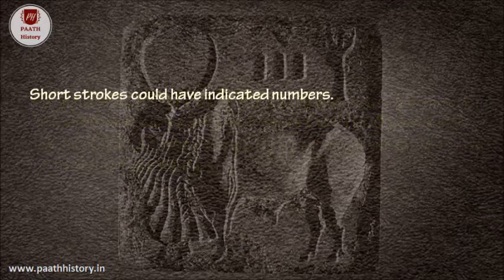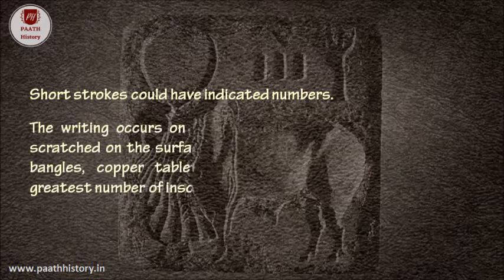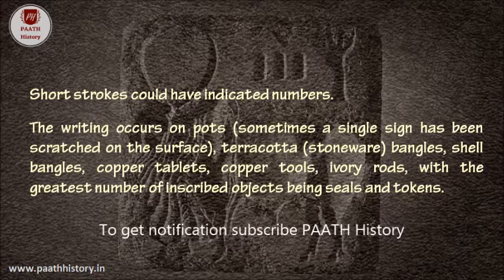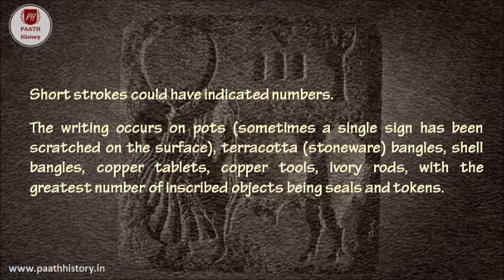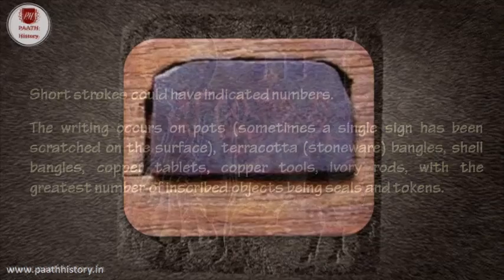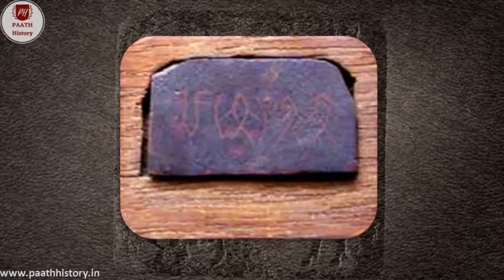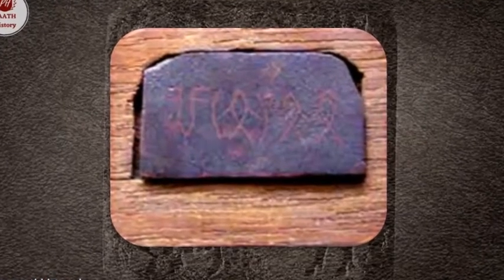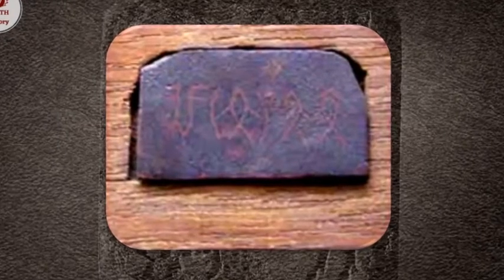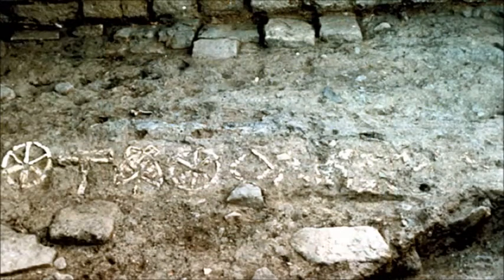Short strokes could have indicated numbers. The writing occurs on pots — sometimes a single sign scratched on the surface — terracotta or stoneware, bangles, shell bangles, copper tablets, copper tools, and ivory rods, with the greatest number of inscribed objects being seals and tokens. We get the impression that writing was for humdrum purposes. Striking exceptions are the inscribed copper tablets that appear to have been talismans and the occurrence of what the excavator of Dholavira calls a public inscription.